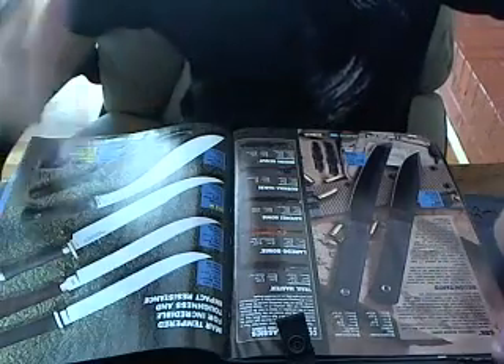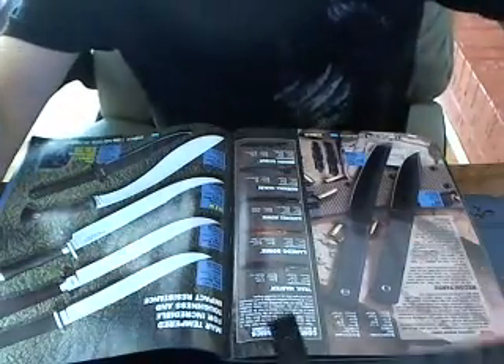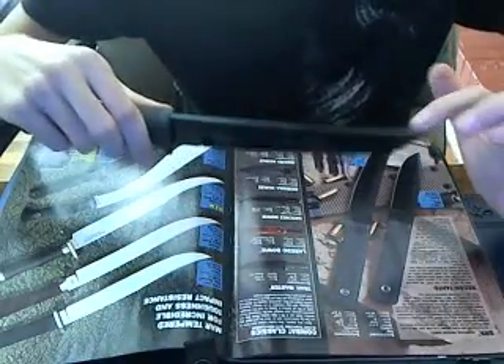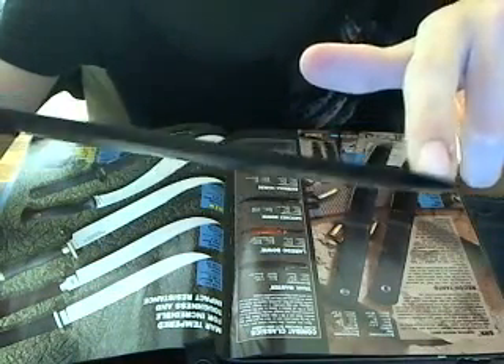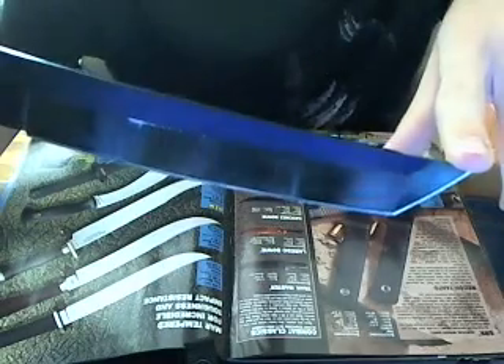Let's get the specifications done with this knife. It weighs 9 ounces. The spine of the blade is 3/16 inches thick and stays that way throughout the whole blade until the tip, where it tapers into the tanto point. The blade is 7 inches long.